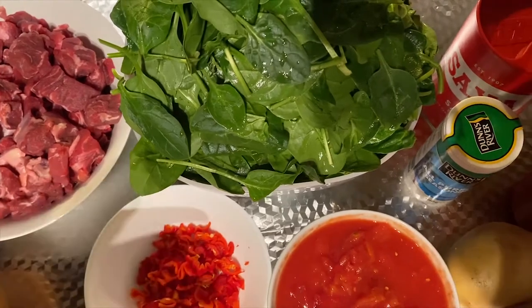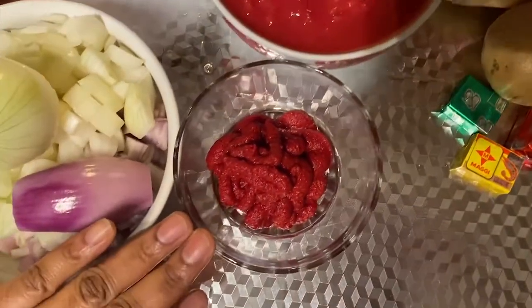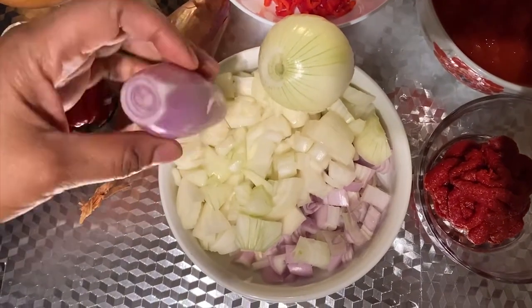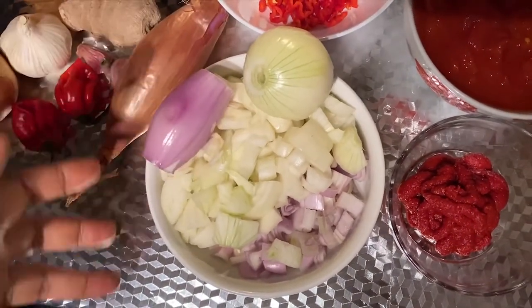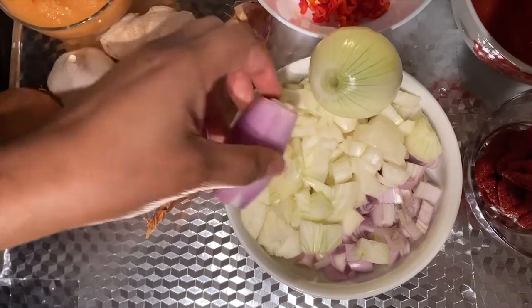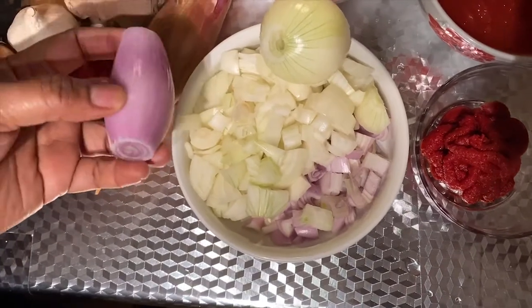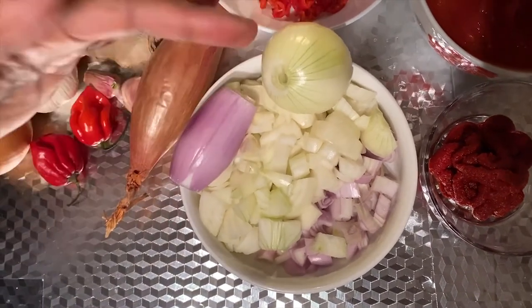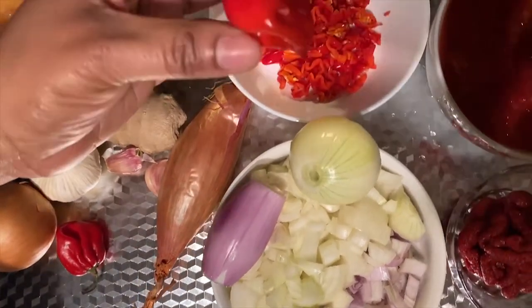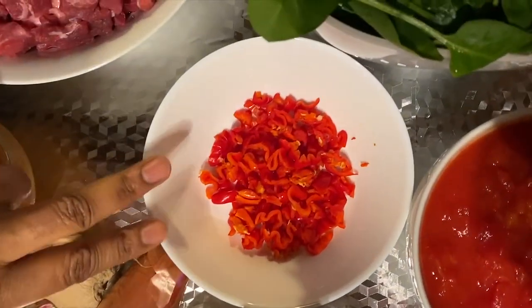We're also going to be using chopped tomatoes and about two tablespoons of tomato puree. I've got onions — about three to four onions. I love onions because they give the base flavor for any savory dish. I've got shallots and normal brown onions which I've pre-diced. The shallots give sweetness, not very sharp, while the brown onions are sharper, so I want a good balance. Then I've also got scotch bonnet, pre-diced, which is going to give the stew some heat.